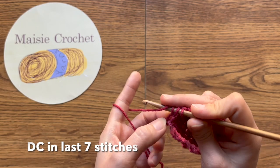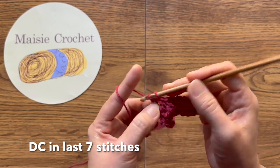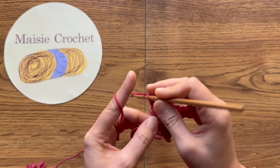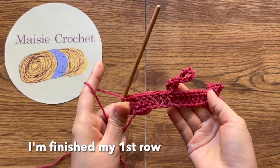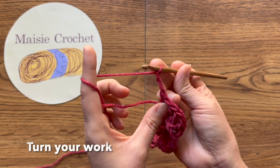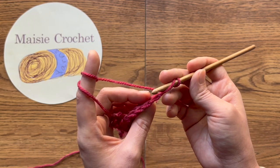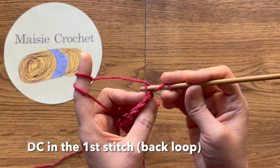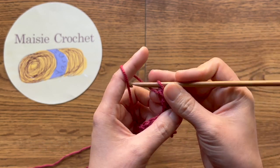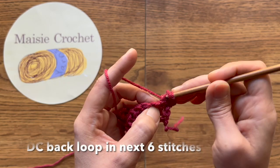ถักพอหนึ่งคอ หนึ่งหลักต่อหนึ่งห่วง เราก็จะได้เจ็ดหลักสุดท้ายของเราในแถวที่หนึ่ง จากนั้นถักสองห่วงโซ่แล้วกลับด้านงาน ถักพอหนึ่งคอ คล้องแค่เส้นหลังนะคะ สอดเข้าไปในแค่เส้นหลัง ในหลักแรกของเรา หนึ่งหลักต่อหนึ่งห่วง คล้องแค่เส้นหลังเจ็ดหลัก